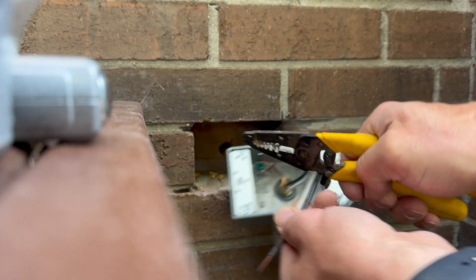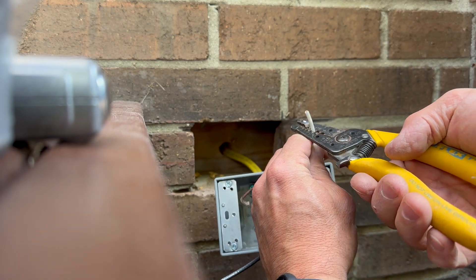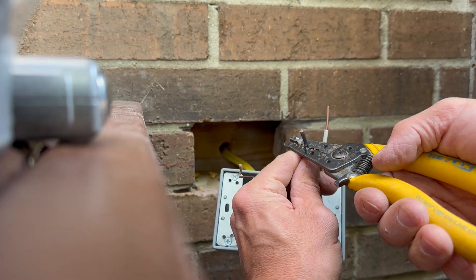With that ground wire secured, we can cut our wire to size. I like to leave about 6 to 8 inches. Then we can strip the tips of the wire — I leave about a quarter of an inch.